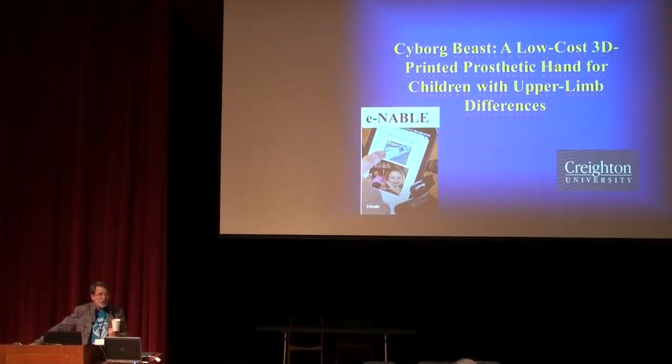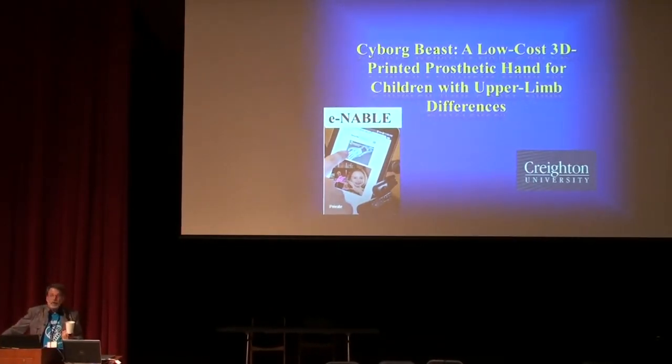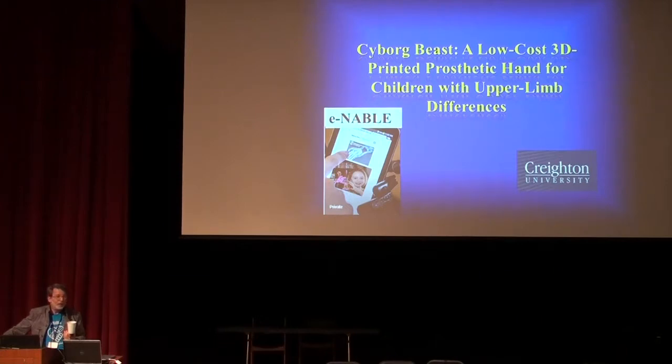One of the first pins to show up on the map was someone I didn't know named Jorge Zuniga from Creighton University. He and Gene Peck and Mark Petrakowski are our next speakers. They are the creators of the Cyborg Beast, which has been our workhorse and most downloaded design. They're going to talk about the research and work they've been doing.